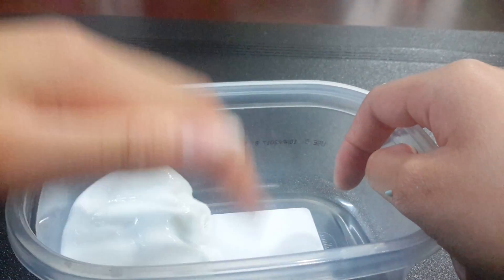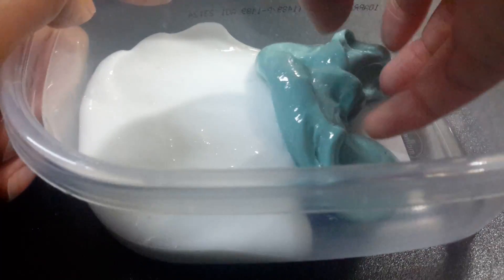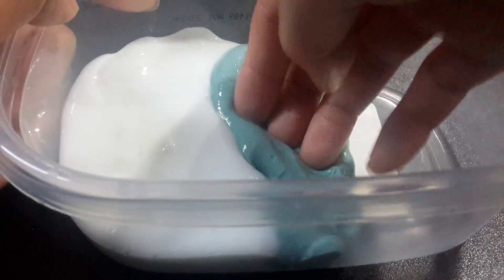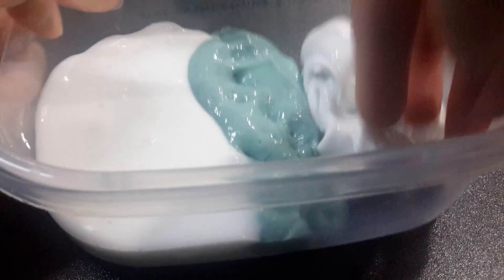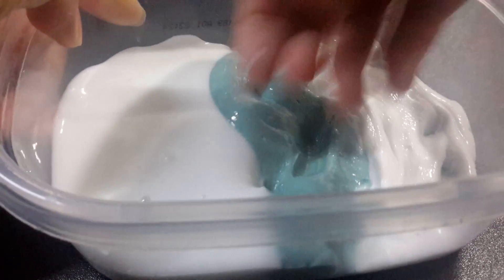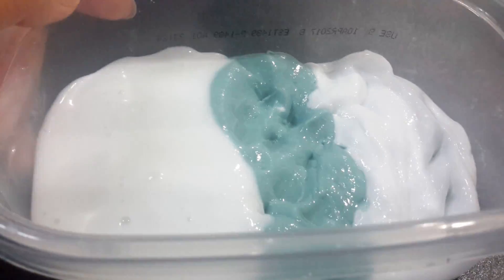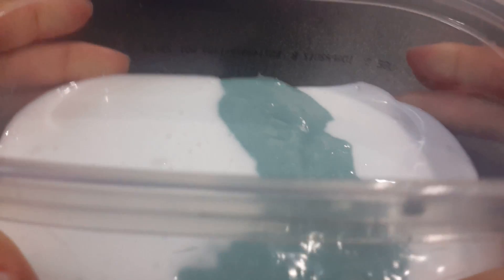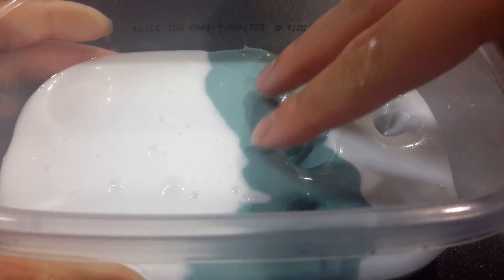Okay guys, so now I'm gonna add the shiny turtle shell slime. And lastly my marshmallow fluff slime — I'm just gonna spread them out a little bit. Okay guys, it's like super duper shiny, and let's get one last poke.